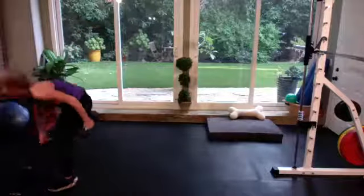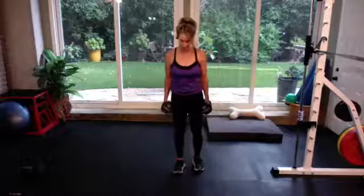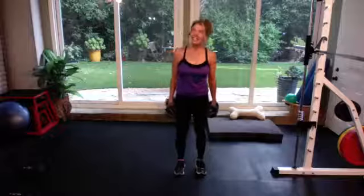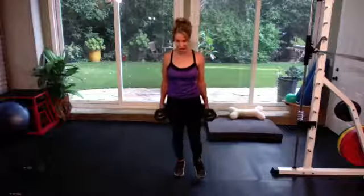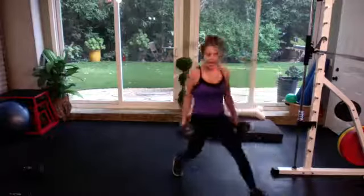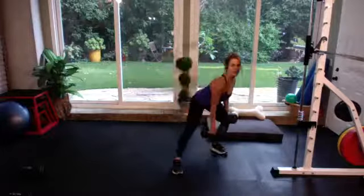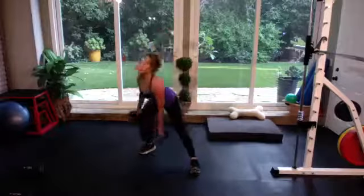Big range of motion, nice and low to the floor. We're going to alternate. You're going to give me a front right lunge at 12 o'clock. The same leg is going to go to 2 o'clock, and then you're giving me a transverse to 4 o'clock. Then we switch to the left side: 12 o'clock, 10 o'clock, and then transverse to 8 o'clock.